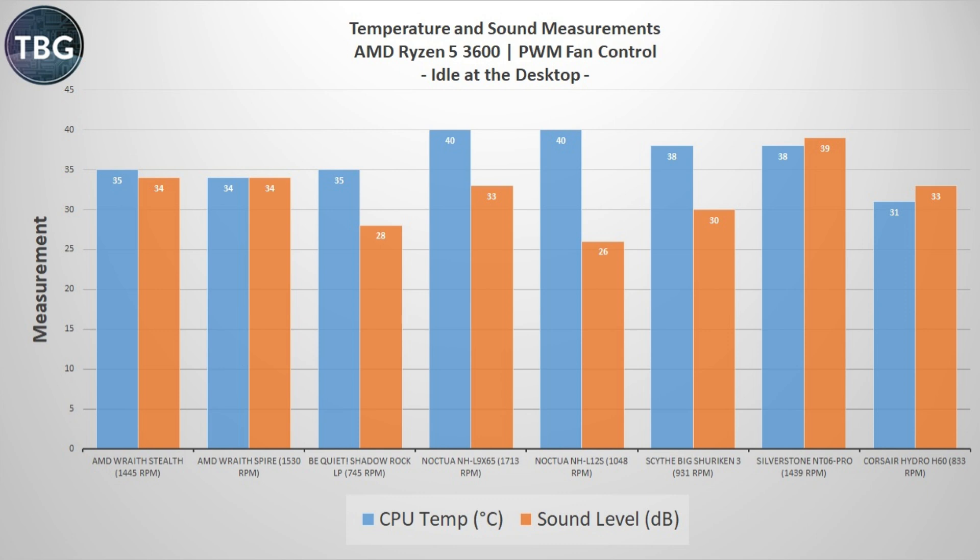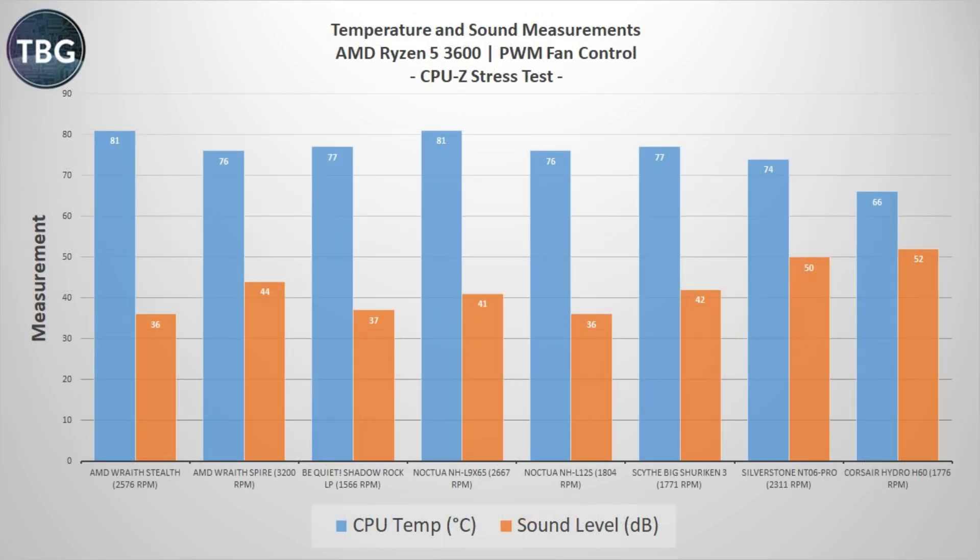In the idle benchmark versus the low-profile coolers, the H60 is truly dominant at 31 degrees, but it is a little loud at 33 decibels — that's in the middle of the pack. In the CPU-Z stress test, the Corsair Hydro H60 delivers great thermals at 66 degrees, way below any of the low-profile coolers including the Noctua NHL-12S, but its noise level is beyond belief at 52 decibels. Its fan is running at 1776 RPM — not that high — but it's right up against the front panel of the case, and there's no hiding that noise.